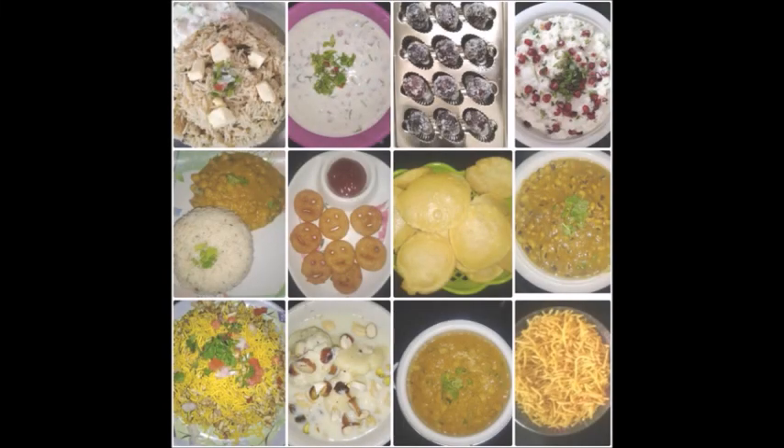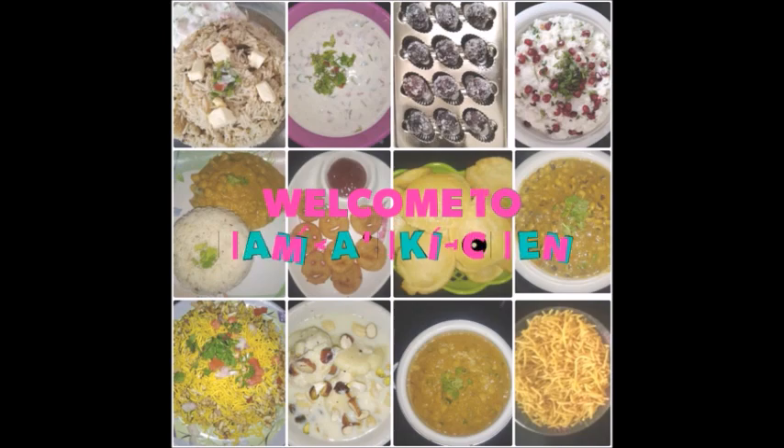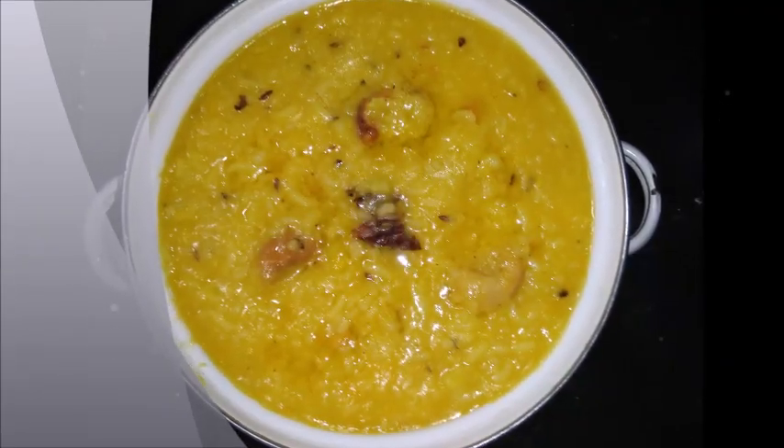Hello everyone, welcome to Ramya's Kitchen. If you want to see my channel for the first time, please click the subscribe button. If you click the bell icon, please click the notification button. Let's start with Ramya's Kitchen.